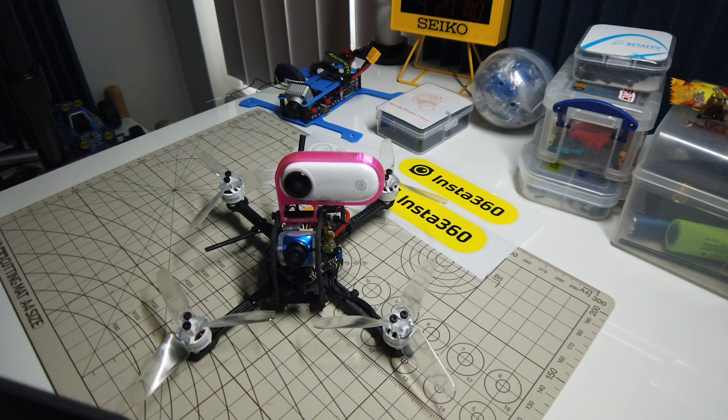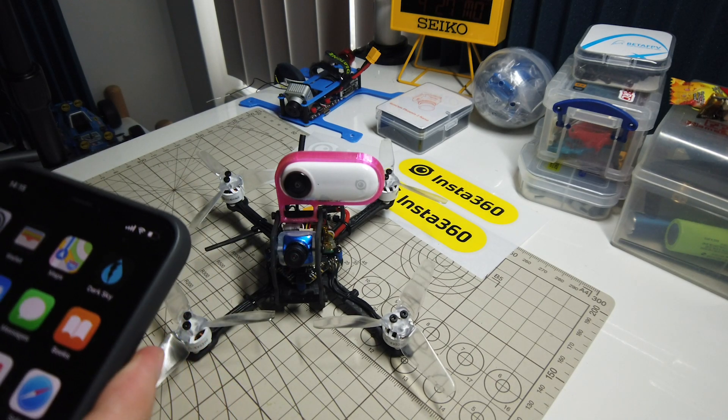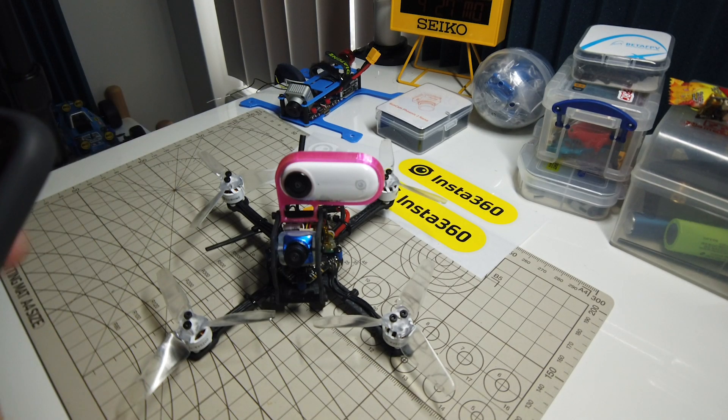Hi everyone. I wanted to do a quick follow-up on the Insta360 GO video that I put up yesterday. In that video, I just barely touched on the app and the things you could do with the clips captured by the little 360 GO. So today I wanted to go a little bit more in-depth in the app, and some of this stuff I didn't even know at the time I first recorded that. So let's take a look.